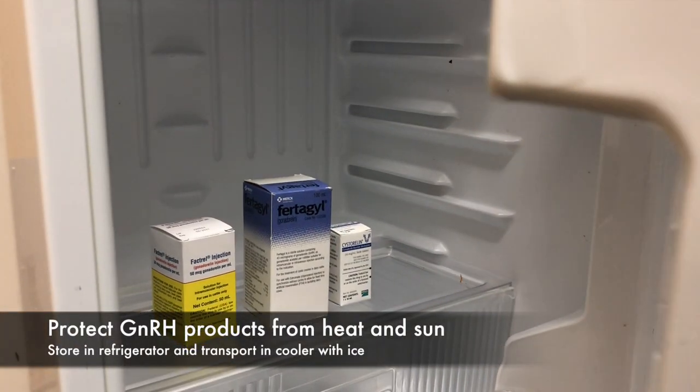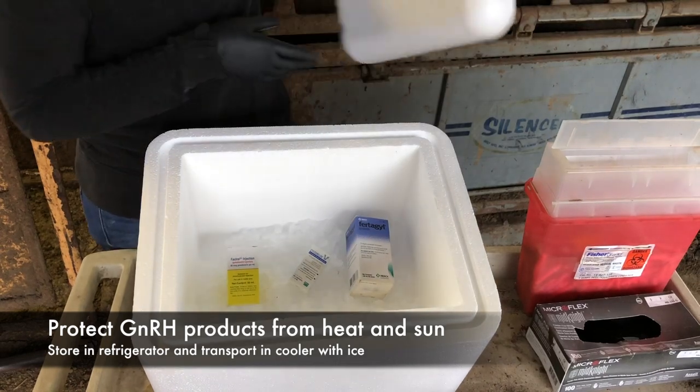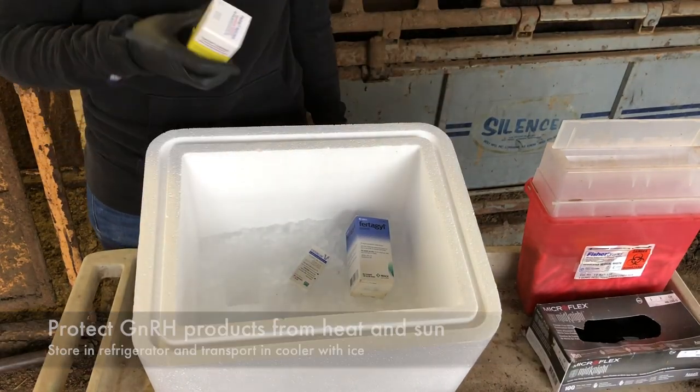Store GnRH in a refrigerator long term and use a cooler and ice to keep the product cool during transport and use. Direct sun exposure should be avoided as well.